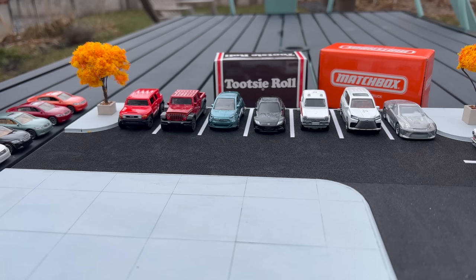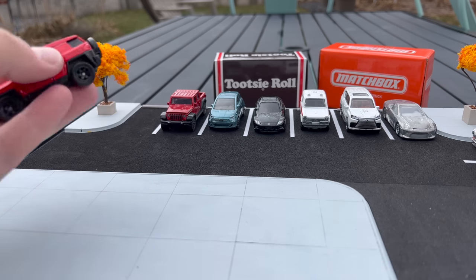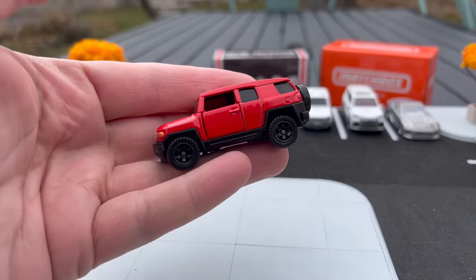Hello everybody, this is a Lamley Matchbox Monday sneak peek video. I've got upcoming Matchbox and I'm going to get right to it. I have a few models to show and we're going to dig into a couple of them. I've got moving parts and basic, and we are going to start right here.